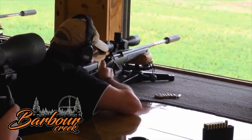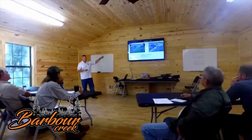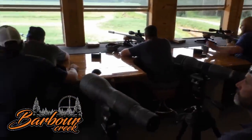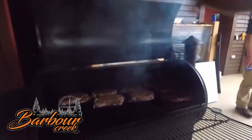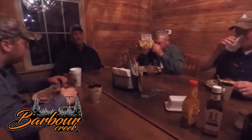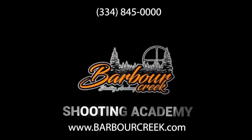Barber Creek Long Range Hunting School provides you the skill set to ethically make shots well beyond 800 yards with one of America's top long-range instructors, a 1500-yard rifle range, and a heated and air-conditioned classroom and shoot house - available to teach all year round. Barber Creek is proud to offer luxurious sleeping accommodations and full course meals for clients, making us America's premier long-range hunting school. Contact us at www.barbercreek.com or call 334-845-0000.